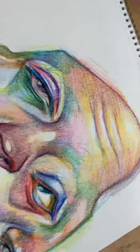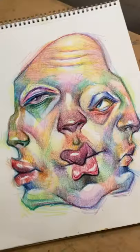Make something with crayon. Don't hold back, get creative today. Bye!